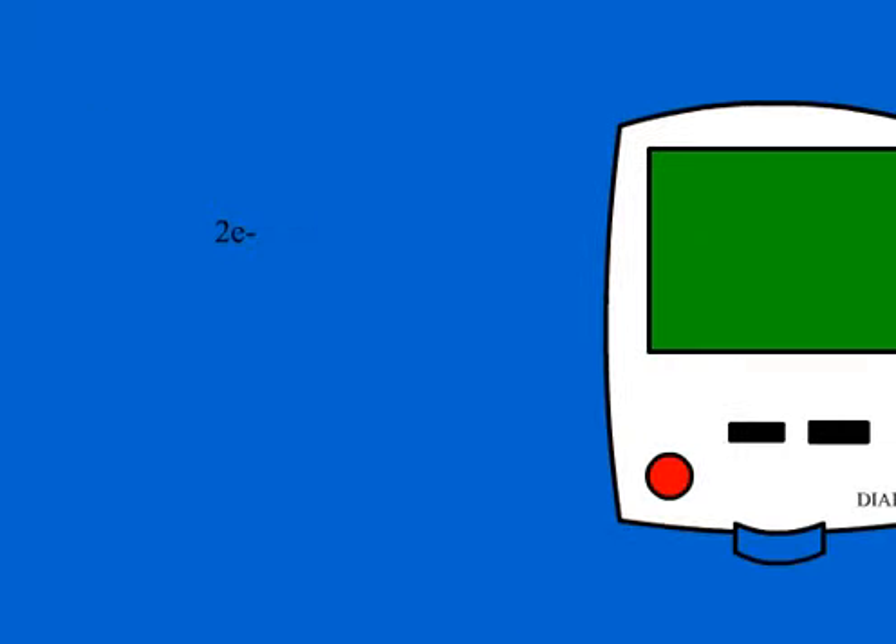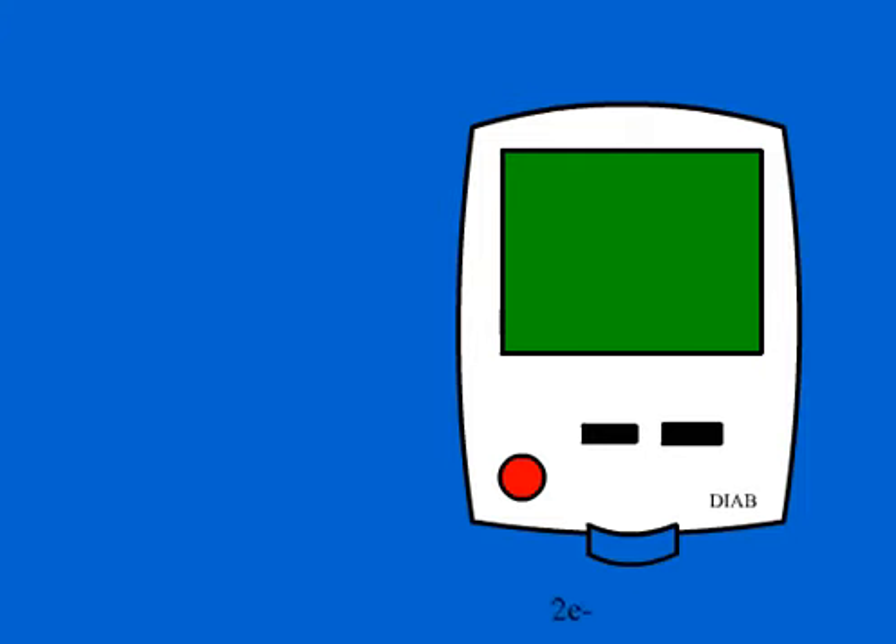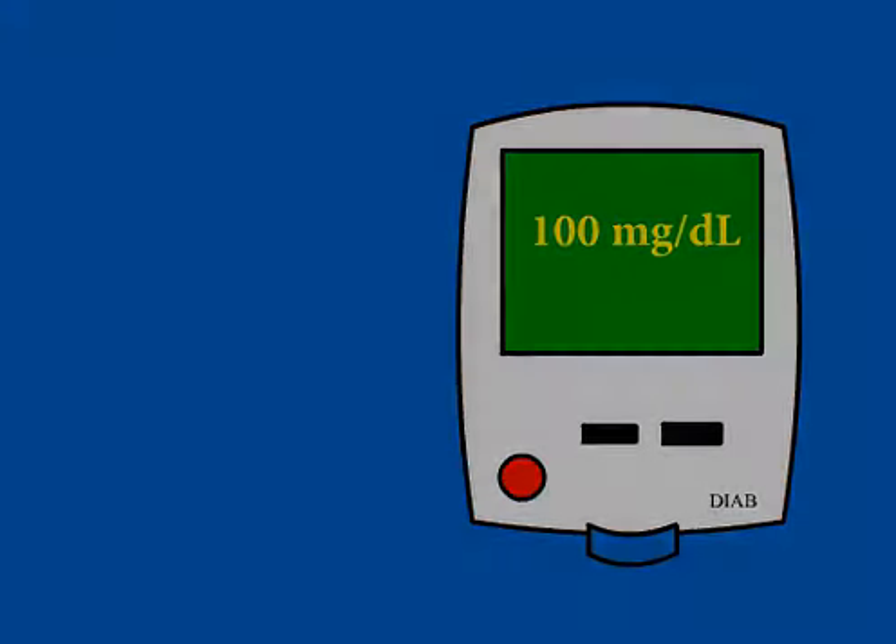The analyte is the blood glucose. It is an enzyme electrochemical device. The transducer is the electrode, and the resulting current is a measure of the concentration of glucose.